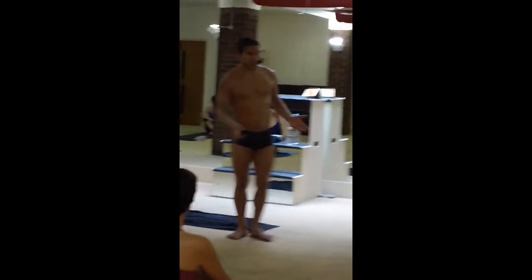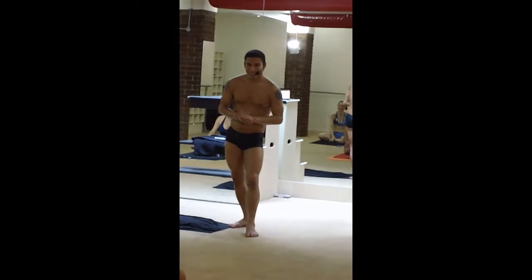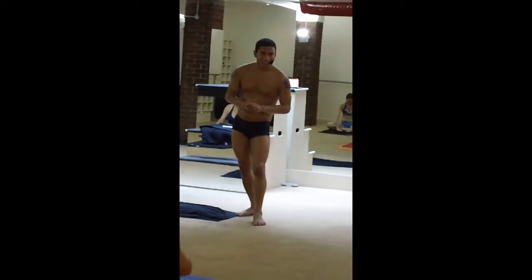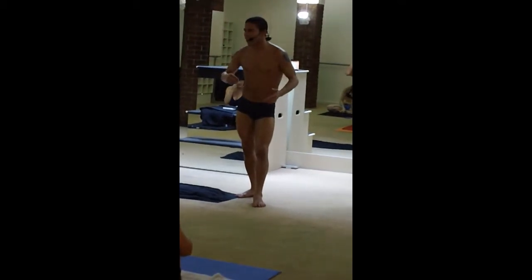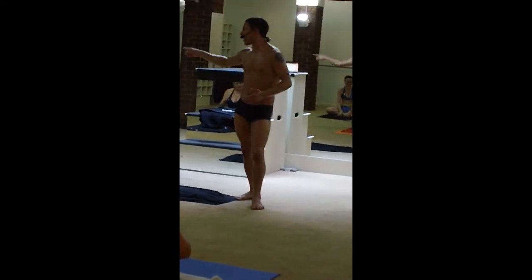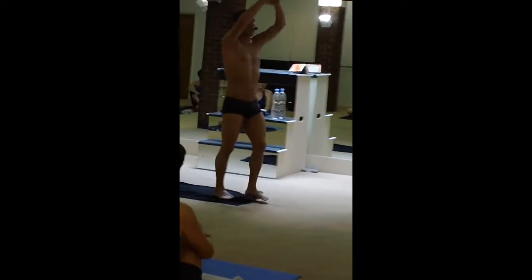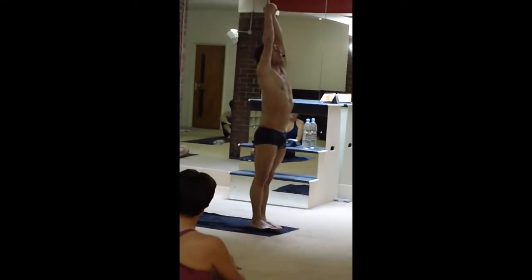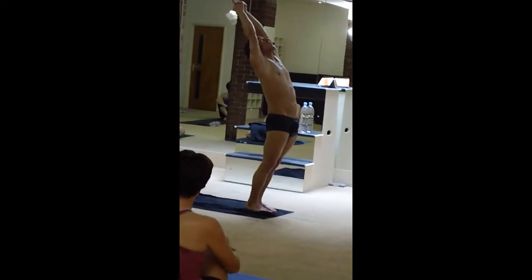So in the back room — answer me this, students: which part of the spine are we bending in the backbend? How many of you said lower back? Because this is the most common. Now answer me this: which part of my spine am I using here in the backbend?